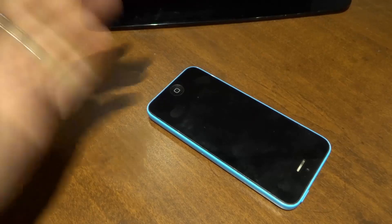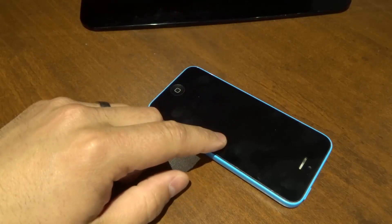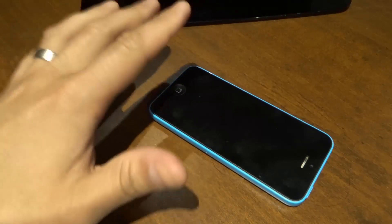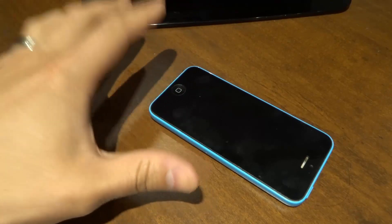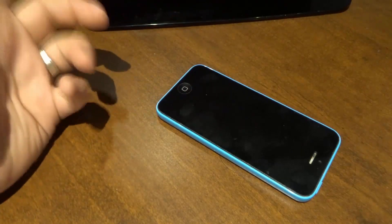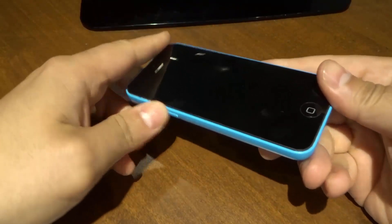Hey everybody, I'm here today to show you how to fix an iPhone that is not charging. In this video, I'll be going over some simple steps that you can take to fix an iPhone that does not charge using things that you'll likely have lying around your house. With that being said, let's get right into the video.